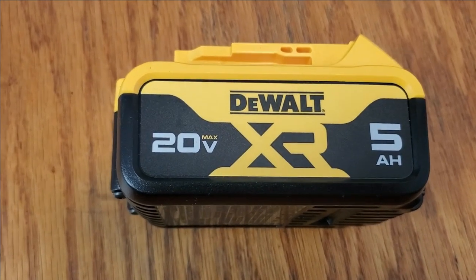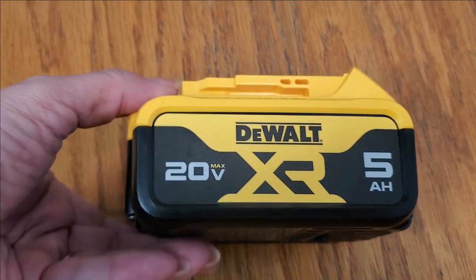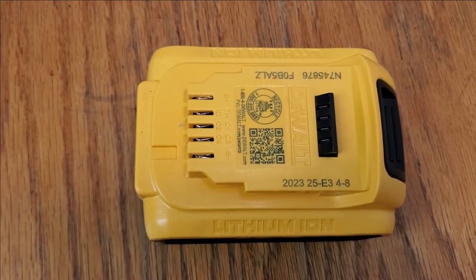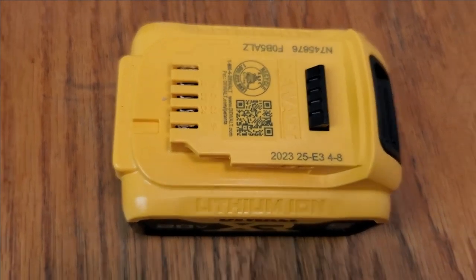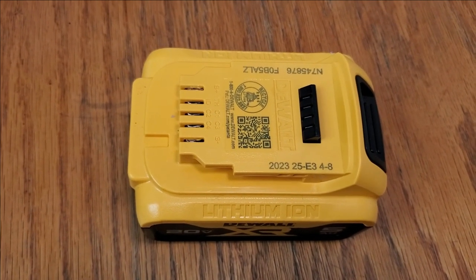This is a DeWalt 20 volt battery and it has five amps. This is what it looks like and you put it on. It's a lithium battery so you can use it for your drill gun or impact wrench. It's up to you.